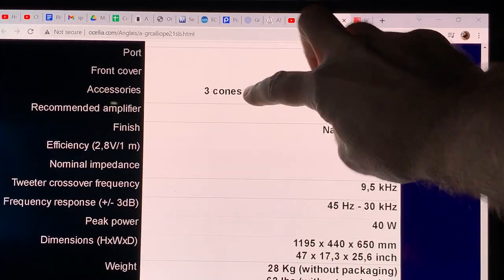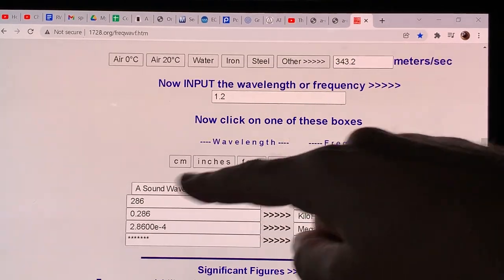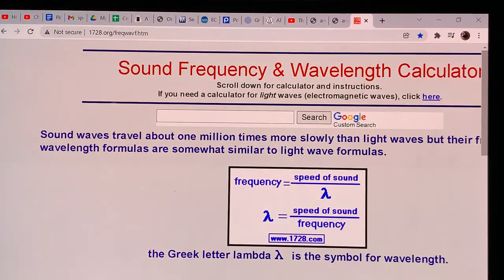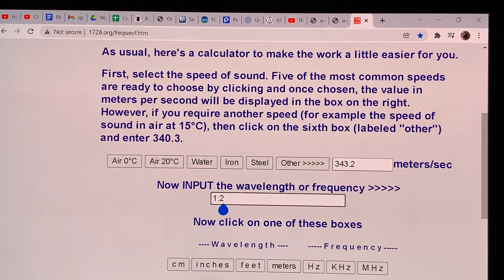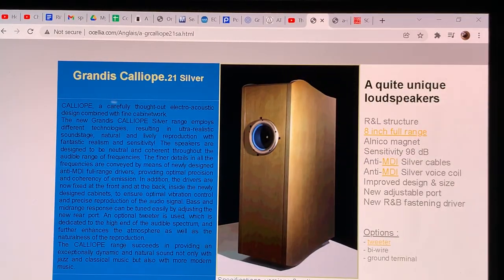From the specifications, the cabinet is 1195mm — approximately 1.2 meters — tall. Using the calculator at 1728.org with air at 20°C, inputting 1.2 meters tells us that corresponds to 286 Hz. So the height of this cabinet naturally produces a frequency just below 300 Hz — that's where it will be very strong. However, these are called quarter-wave pipes for a reason.